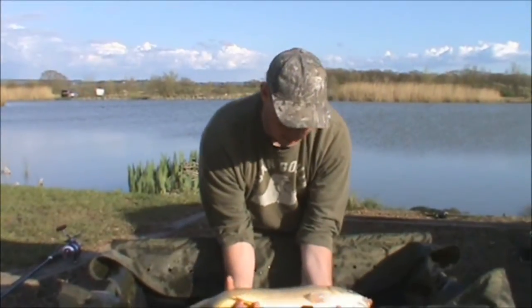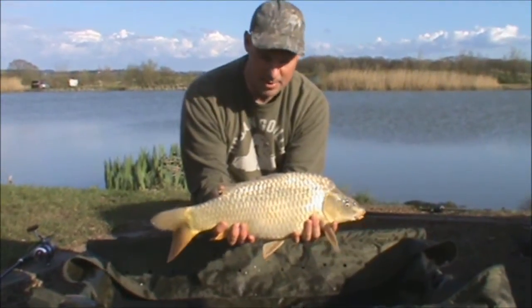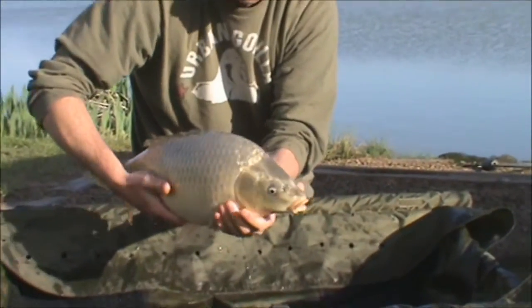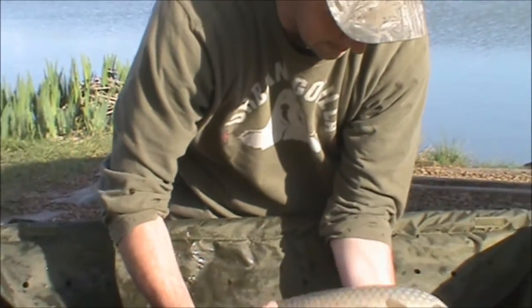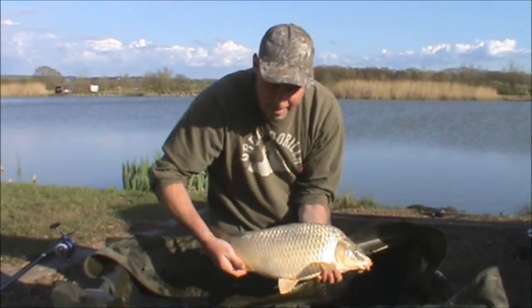My first ever zig caught fish swims off - get in! Just had another zig caught fish, my second ever zig caught fish on the homemade little zig bug again - six pound ten. Nice lively little ghosty, absolutely gave me a steaming run.